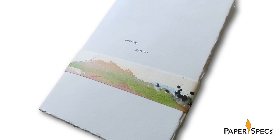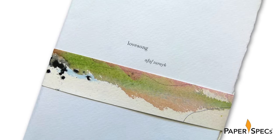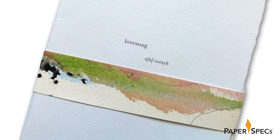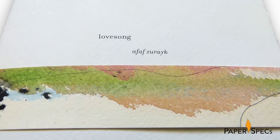So much to show you, where to begin! The 56-page booklet is held together by a beautiful snug-fitting watercolor belly band, and from what I can tell this is made from the press sheets or the make-ready sheets of the actual book cover.